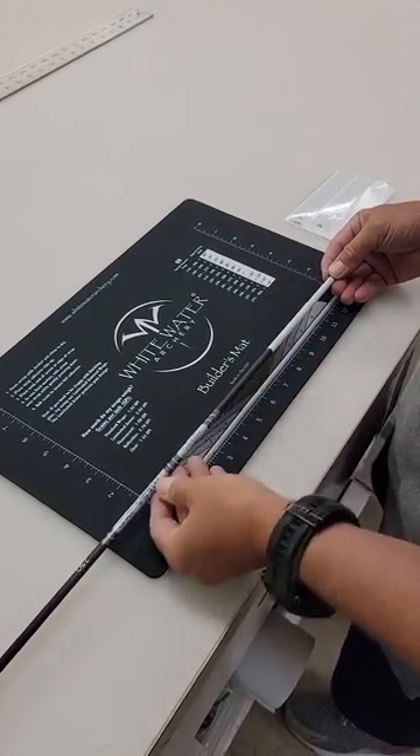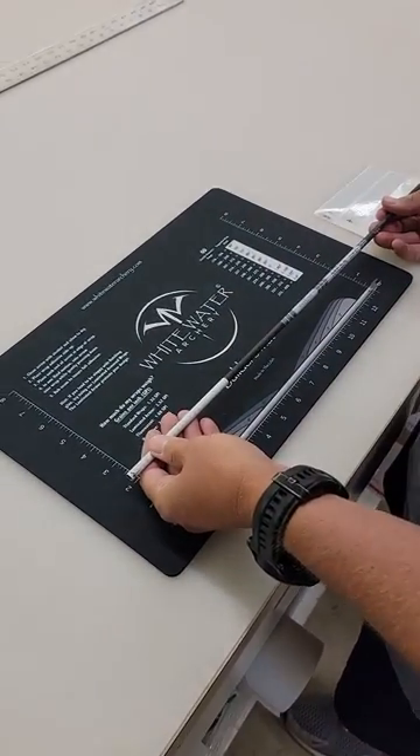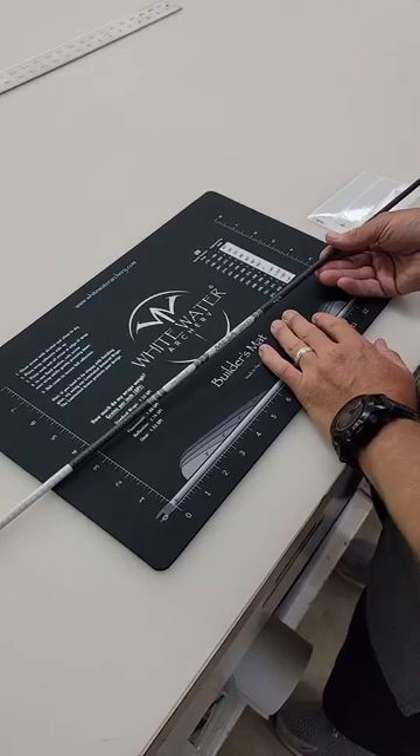Now we've got the icon lined up right down the middle of the arrow and everything works great. We've got Whitewater Archery builder's mat, Whitewater Archery wraps, and something new and special coming.